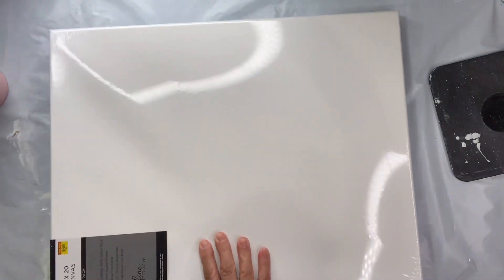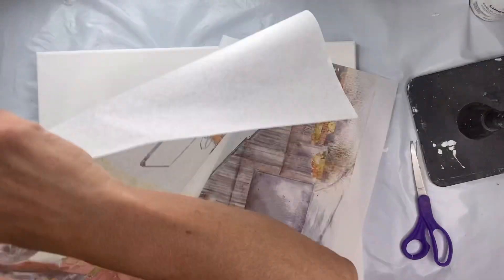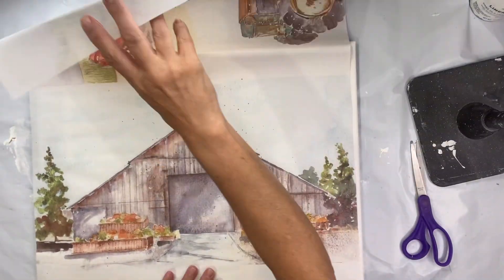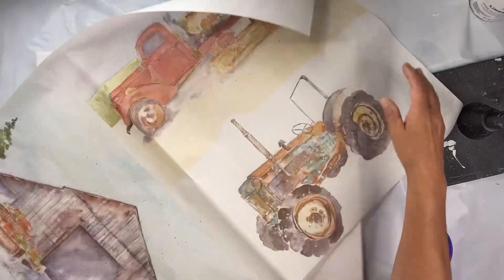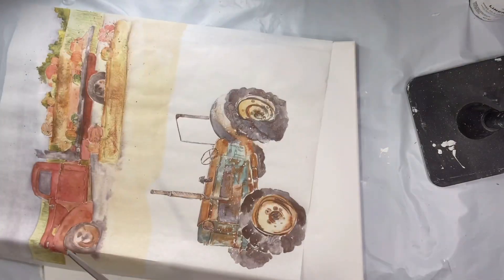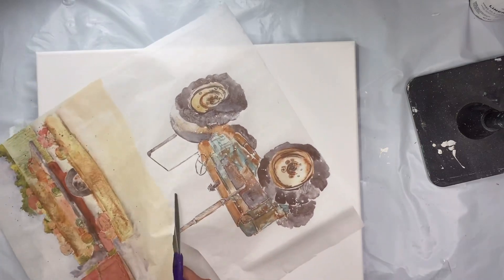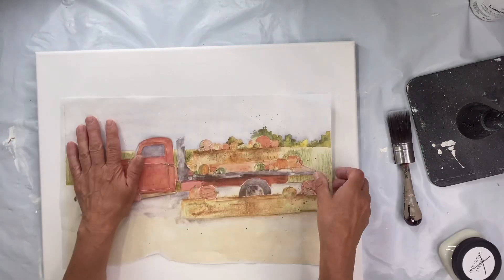I picked up the 16 by 20 canvas at either Michaels or Hobby Lobby, and I'm going to be using our fall farm tissue paper by Roy Cycled — you can find this at chocolatefancy.com. It has the barn, the tractor, and the farm truck. I'm going to be using the farm truck today and I'm going to decoupage it to my canvas board.